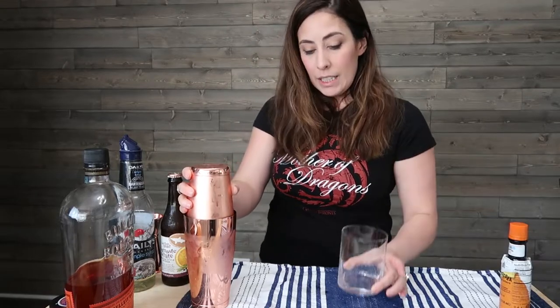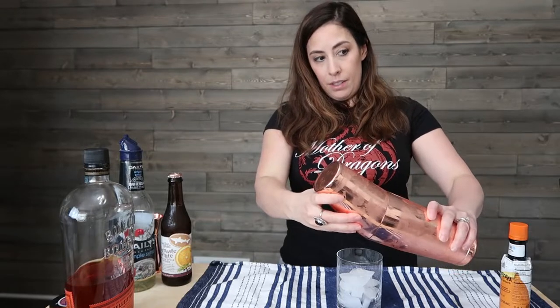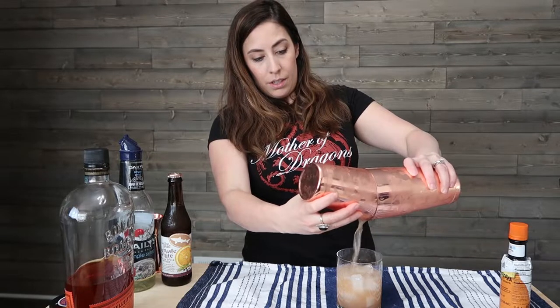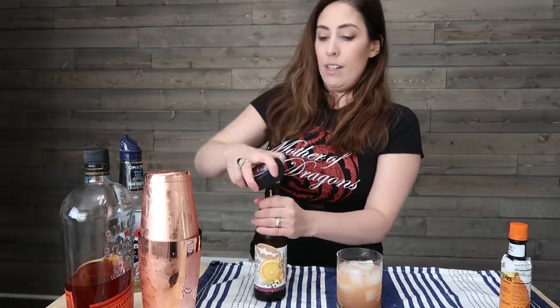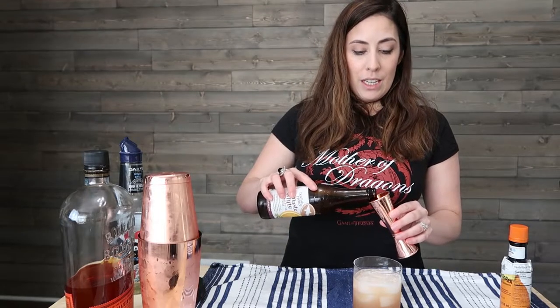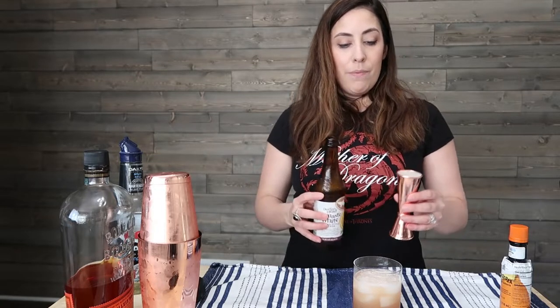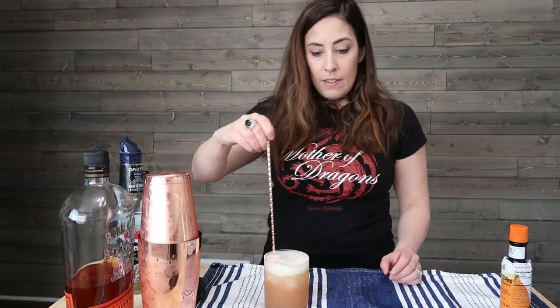I'm going to take a fresh clean glass and put some ice in it, and then I'm going to pour my cocktail directly over the ice. Then I'm going to pop open my Namaste by Dogfish Head. You're going to add about two ounces of the Namaste Belgian White — be very careful when pouring this into your measuring tool because it's going to bubble up really quickly and you'll get foam and not a lot of beer. Then you're going to pour it directly into your cocktail and give it a bit of a stir.